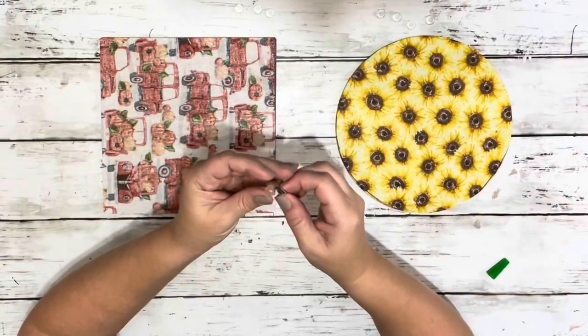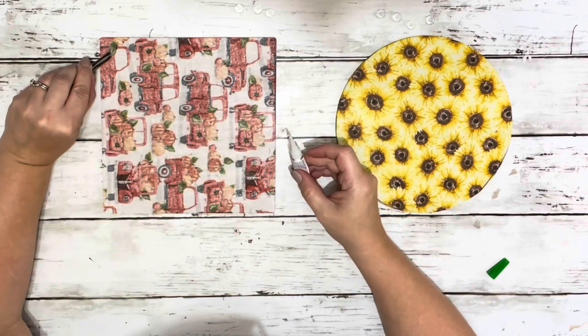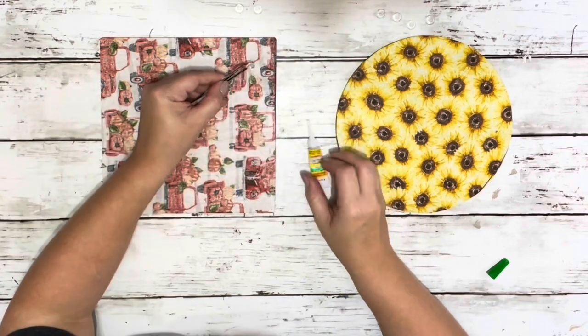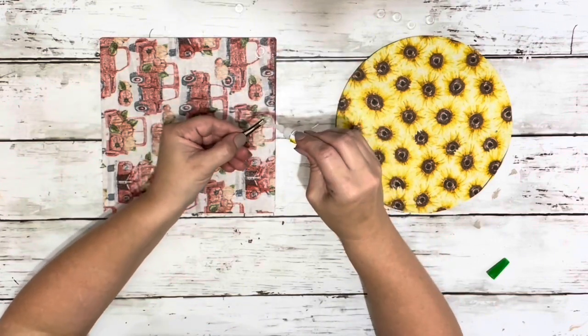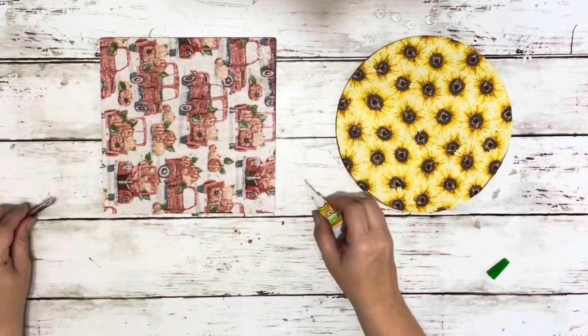The last thing I had to do was reattach the little feet. I used some tweezers to hold them so I didn't get super glue all over my fingers, added some gel super glue to the little feet, and then placed them back on the bottom of the cutting board — on the not-so-nice side of the fabric where all that Mod Podge had been placed.